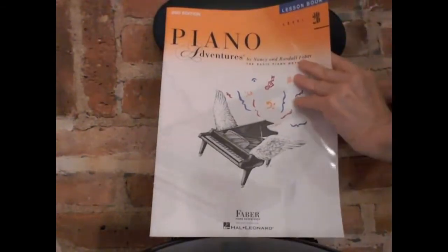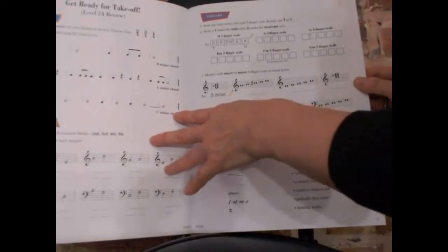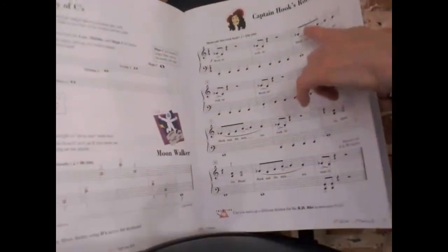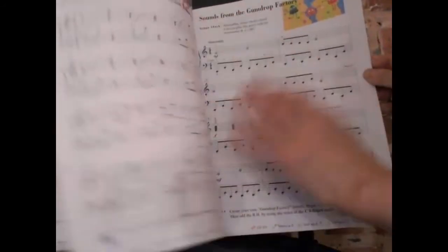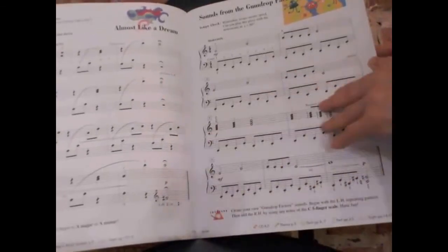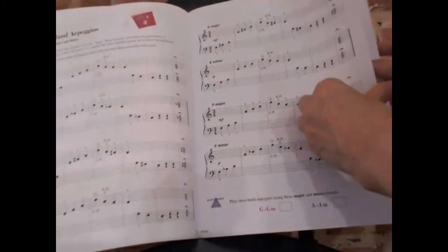Again, there is a progress chart, and there is a review of what you learned at Level 2A. Songs include 'Captain Hook's Rockin' Party,' 'Almost Like a Dream,' and 'Sounds from Gumdrop Factory' — this is a kind of funny song that students can have fun with and enjoy.